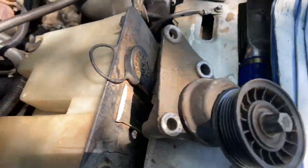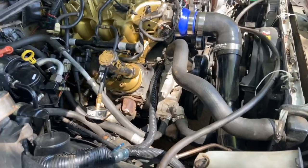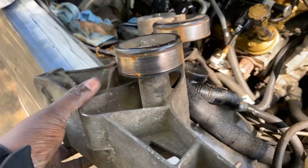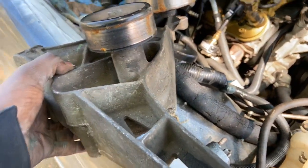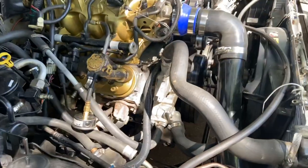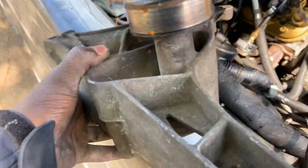I got the tensioner off — three bolts holding it in, all of them are 15 millimeter bolts. Now I'm gonna move on to cutting the tail off this AC bracket I got from the junkyard. I was thinking about cleaning it off and painting it when I'm done to color match it.